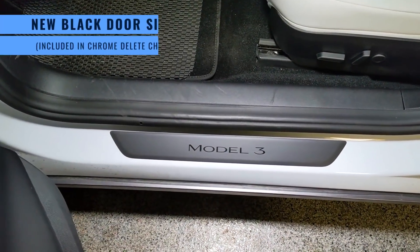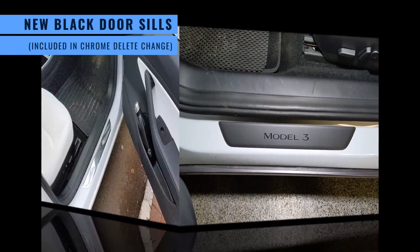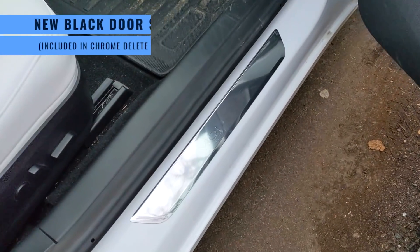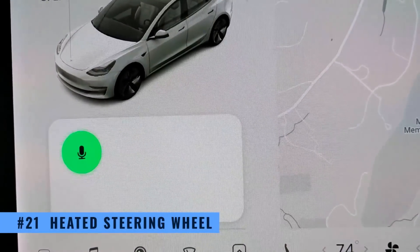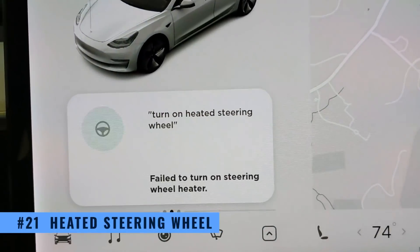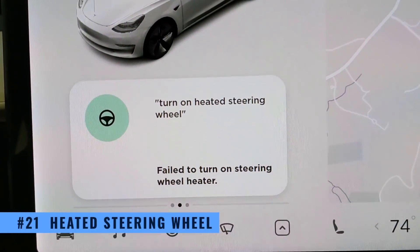The Model 3 now also has the magnetic sun visor clip, borrowed from the Model Y. It works really well and replaces the cheap and flimsy sun visor clip that used to break frequently. Mine broke, and I know quite a few other owners who had the same problem. The door sills are now black plastic, replacing the chrome sills used in previous years and continuing the chrome delete theme. The next feature is one we don't get to use just yet — a heated steering wheel. When you ask the car to turn it on, it replies 'failed to turn on steering wheel heater,' which indicates the hardware is there. Tesla has never offered a heated steering wheel in the Model 3, and here in northern New Jersey, I really appreciate having one in winter.